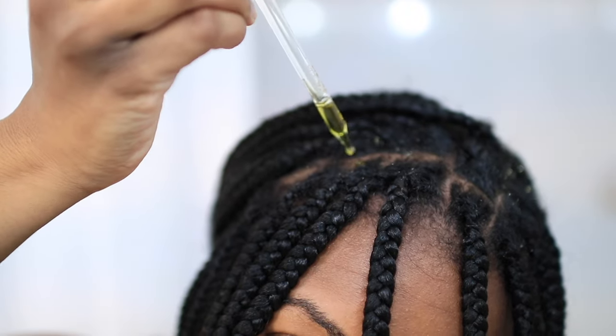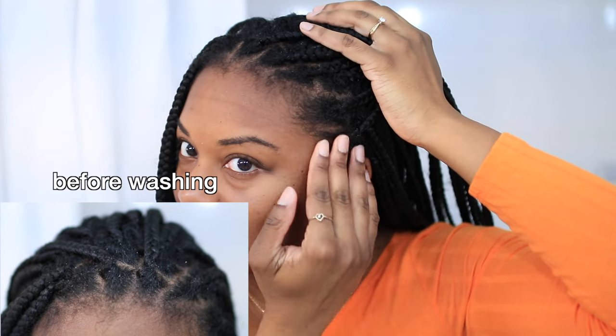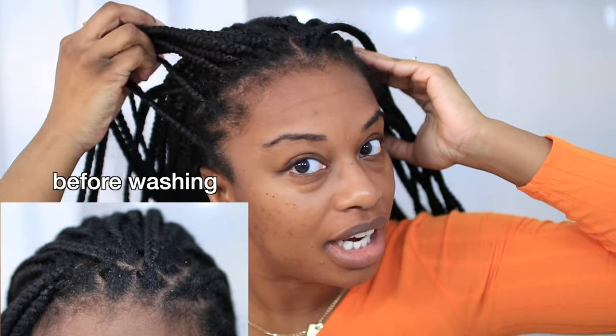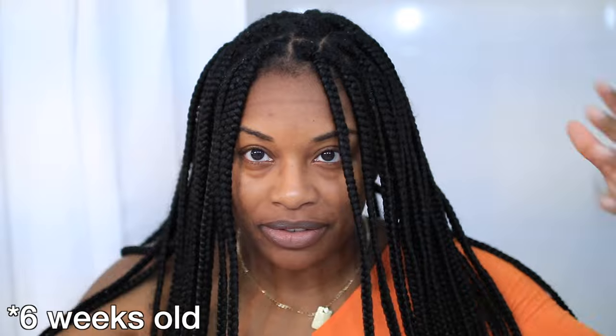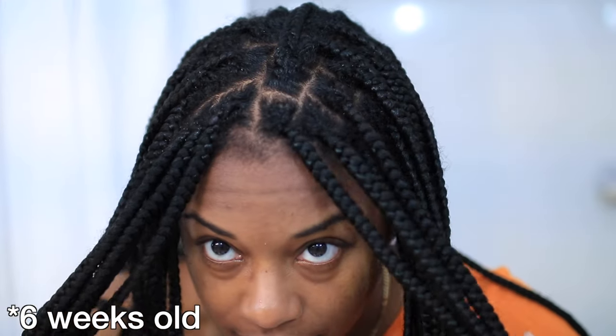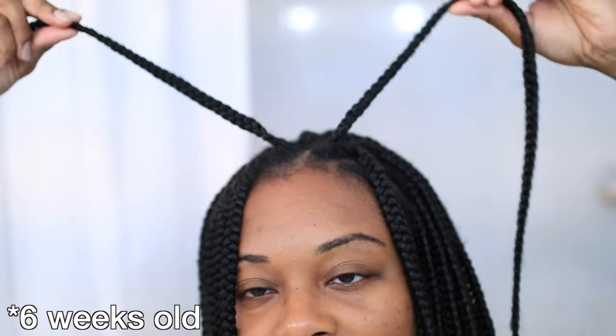Hey guys, so today I'm going to be showing you how I refresh my hairline. As you can see, my hairline is looking super frizzy — my edges are all fuzzy. My hair is about five weeks old and I just went ahead and washed it. If you haven't seen that video, definitely check it out. You can see my hair has grown out quite a bit in some areas, so it's definitely time to refresh my hairline.